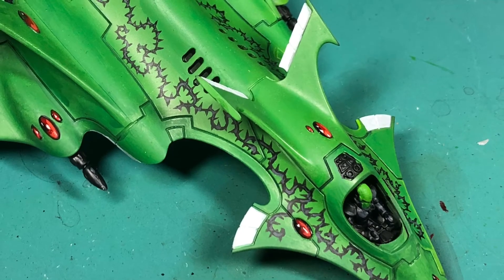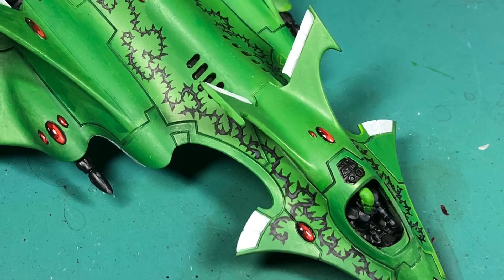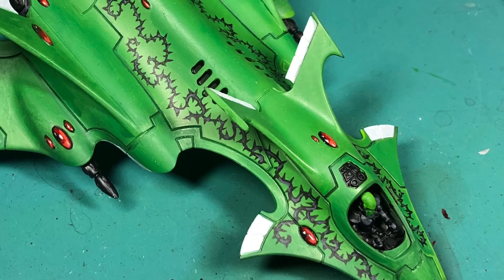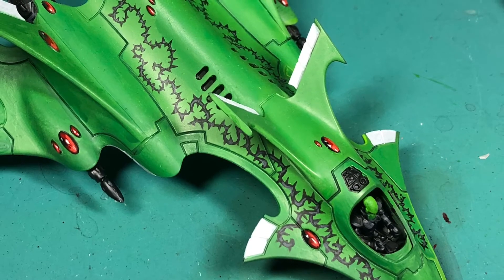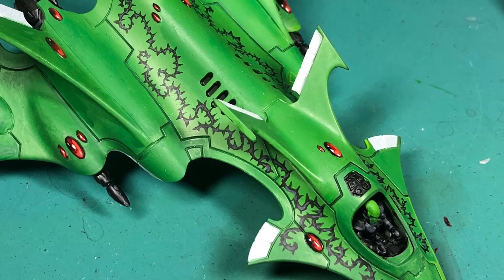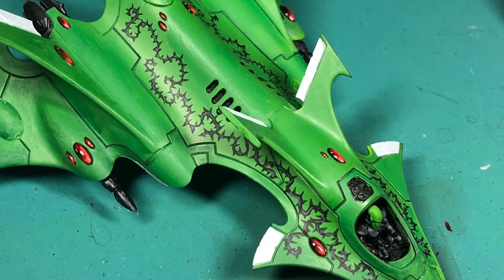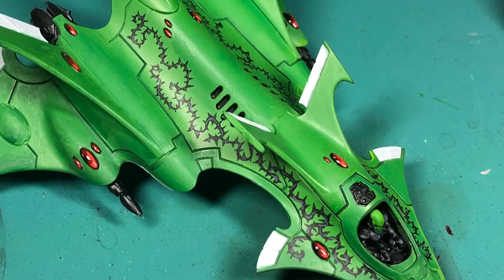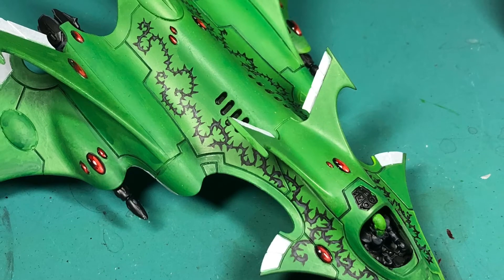For the white, I used a Vallejo white. I've tried using Ceramite White and White Scar from Games Workshop in the past and haven't had any luck — the paint always separates in the pots no matter how hard I shake them. Somehow air gets in and the pots are ruined. So I've switched over to Vallejo for my whites, even though Games Workshop makes a lot of great colors.